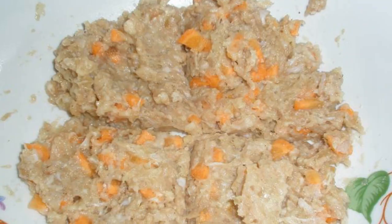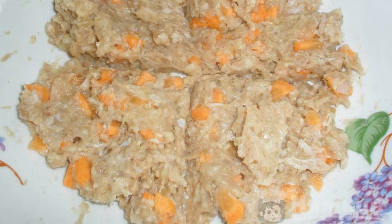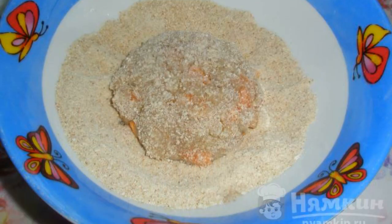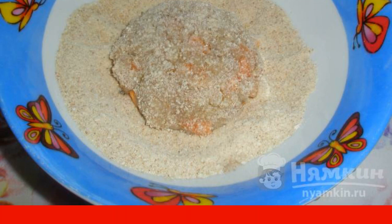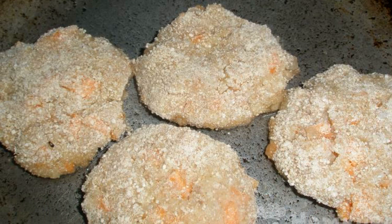Add garlic to the minced meat, add carrots and salt, mix everything thoroughly and let it stand for 10 to 15 minutes. With hands moistened with cold water, form cutlets and roll them well on all sides in breadcrumbs. Heat the oil in a frying pan and put the cutlets in.